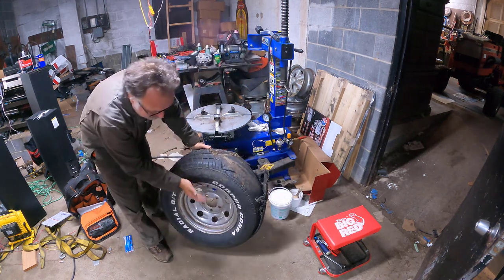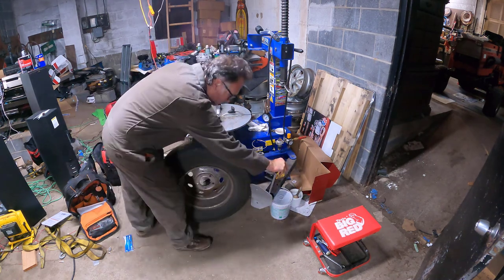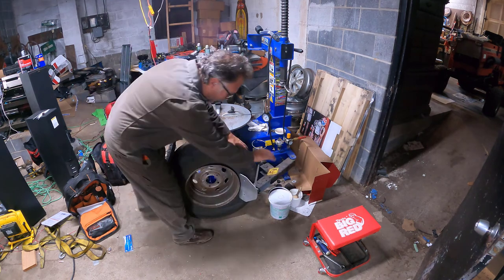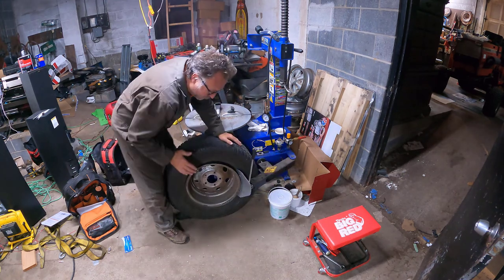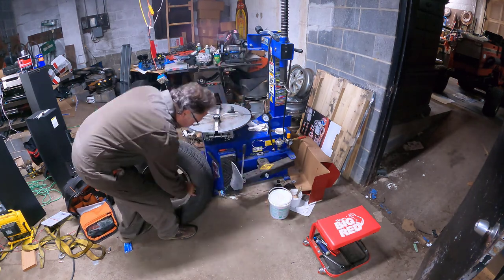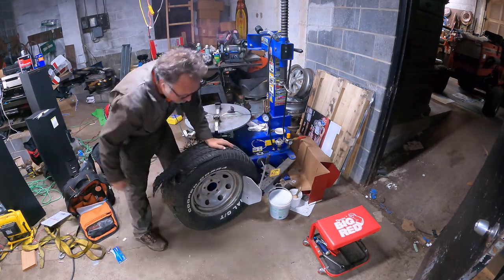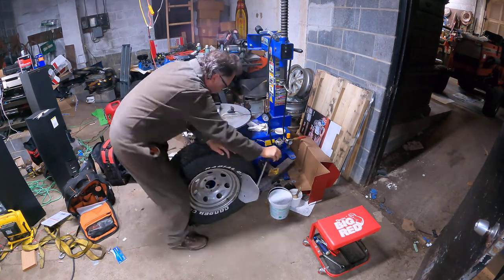Step three: we break the bead. I always like to break it from the inside of the wheel first. I don't know why - I forget the reason, but I remember one time I did that and it worked best, so I've done it that way ever since. If anyone's ever curious what they're doing at National Tire and Battery while you're in the waiting room, this is it. Pretty exciting stuff - groundbreaking, if you will. It's like a behind-the-scenes. You know, what do they do at NASA?